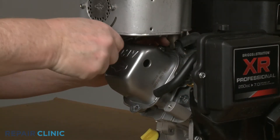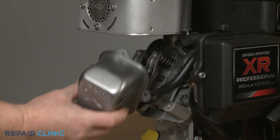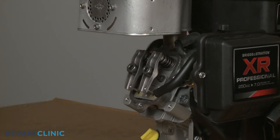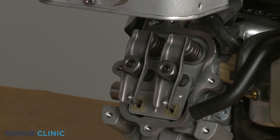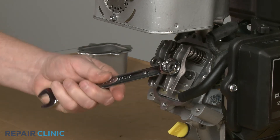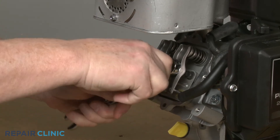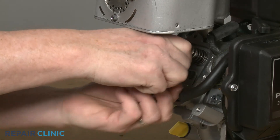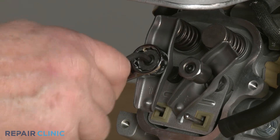With the four screws unthreaded, you can detach the cover. If loose, remove the rocker cover gasket. With the engine piston still in the up position, both rocker arms should be loose. Use the 5/16-inch wrench to secure the intake rocker arm adjuster nut and the 5/32-inch Allen wrench to loosen the set screw. Unthread the adjuster nut enough so you can rotate the rocker arm out of the way. Repeat for the exhaust rocker arm.